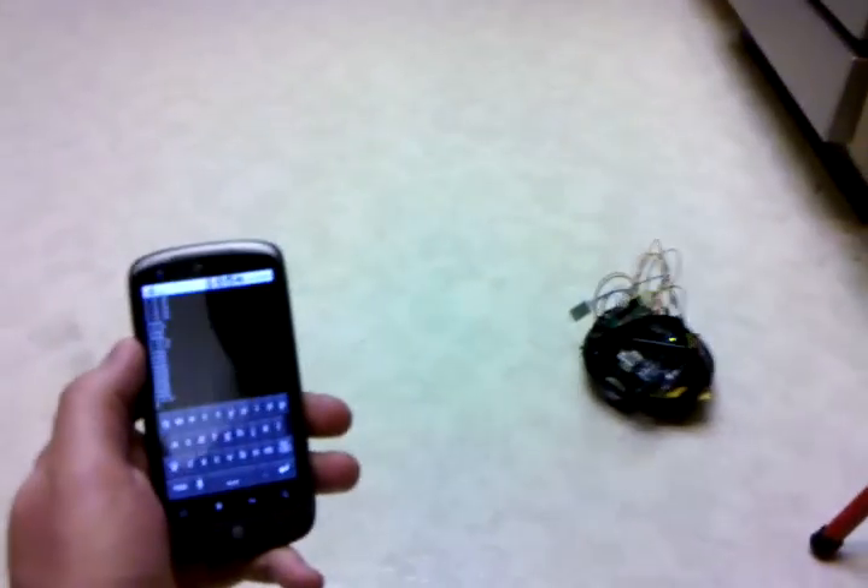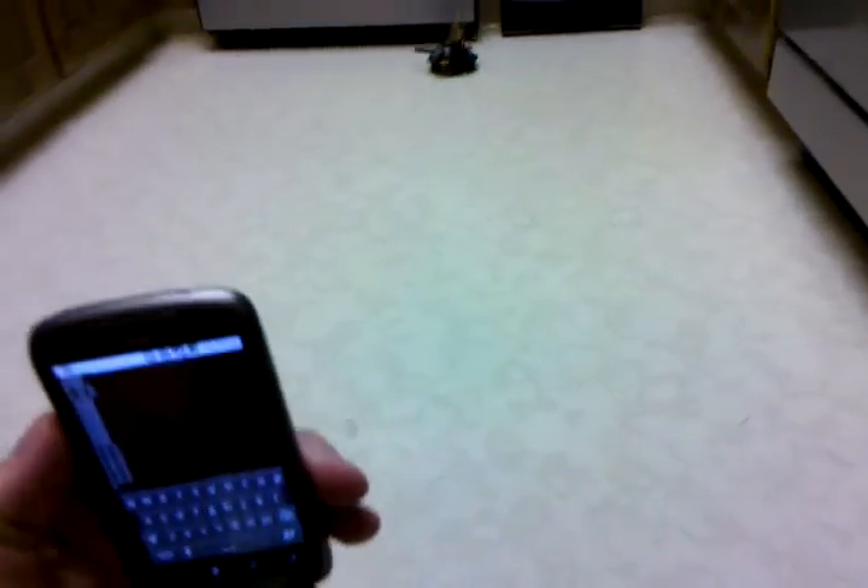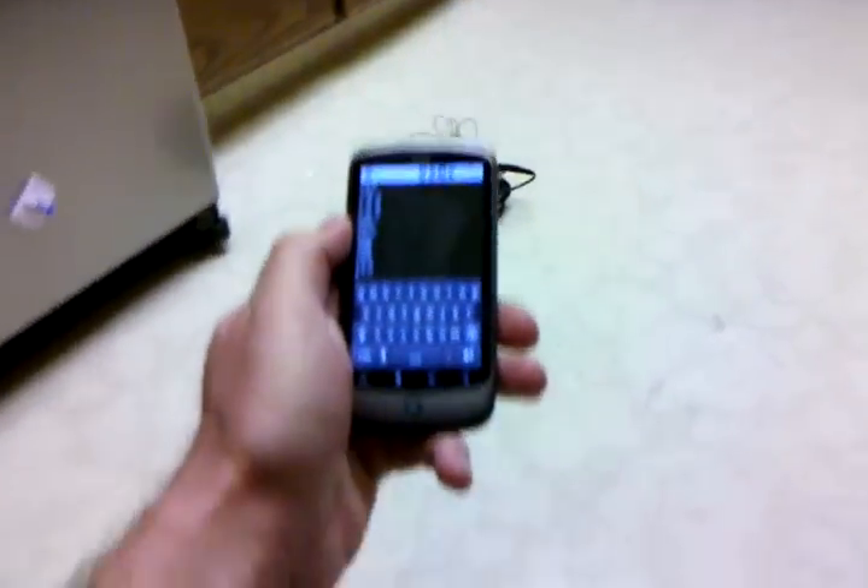So we'll do some refinements on the controls, but this is a much faster robot, controlled with the Nexus One here over Bluetooth.